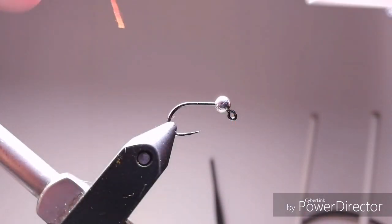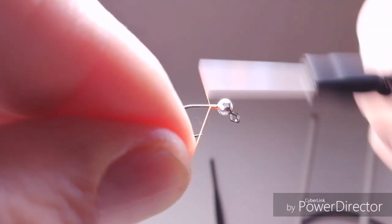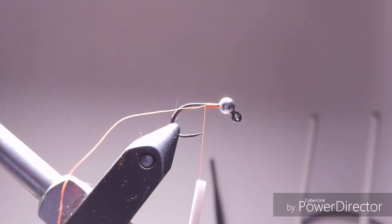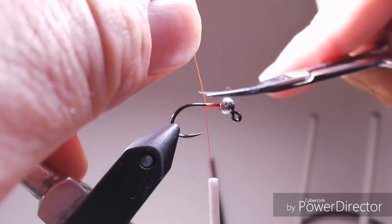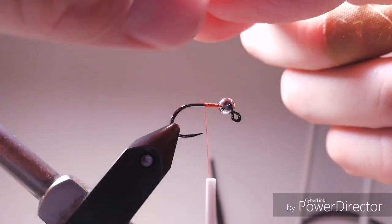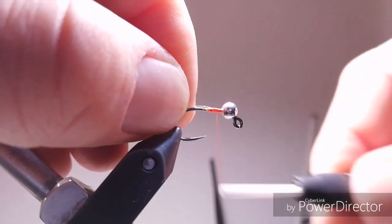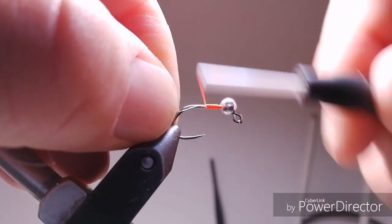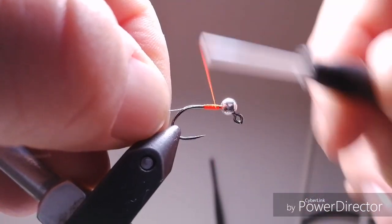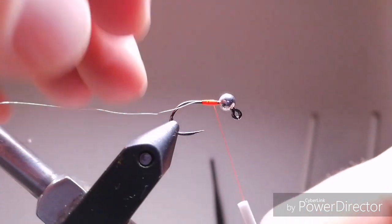Start with any thread — in this case it's orange, because I'll make a hot spot at the end, so it's easier for me not to change my thread. Take out the excess, take ribbing material — it's silver wire. At the beginning, make sure that you are going to make a nice tapered underbody for your fly, so that's why I built up some material here.